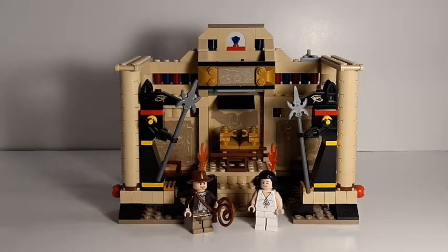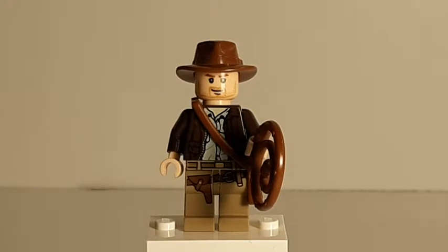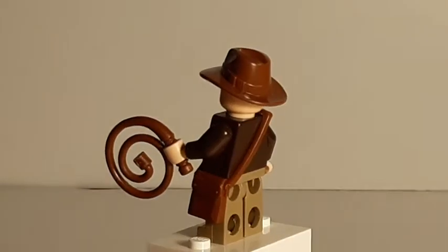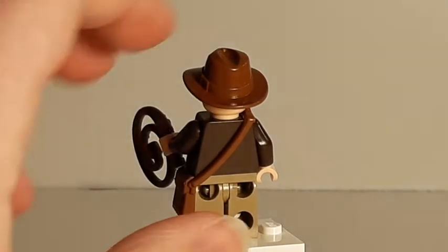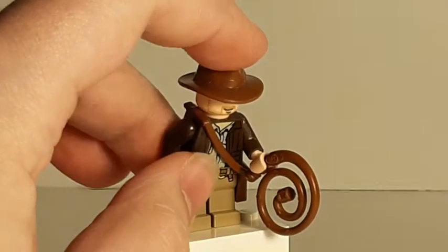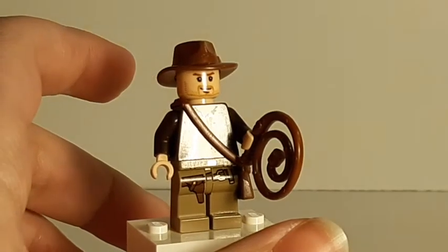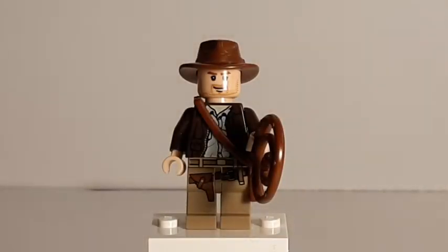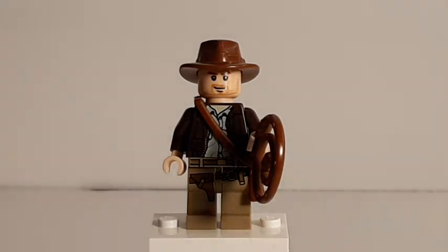So now we're going to take an up-close look at those minifigures. First of all, we're going to look at Indiana Jones himself. Just look at that - it's so simple in the printing for 2008. There's no back printing, there's no double-sided head, of course they couldn't do that with the hat. Just looking at this figure makes me nostalgic for that time period. He's got the bullwhip, which was a new piece at that time, and he's got the satchel, which I believe was a new piece for 2008 as well, and the hat might have been as well. That face perfectly conveys the stubble that Harrison Ford used in Raiders of the Lost Ark.